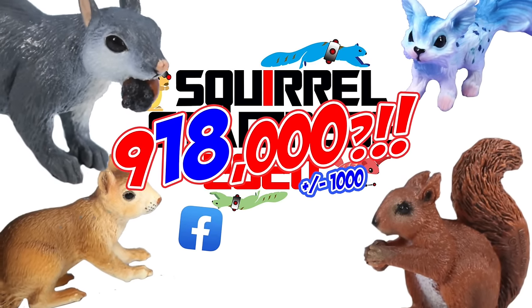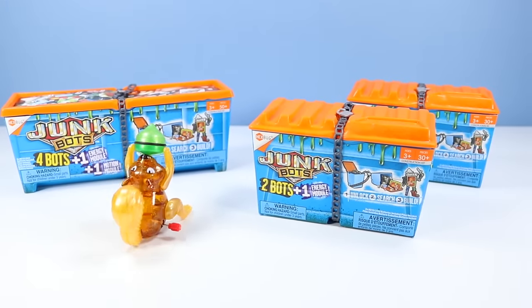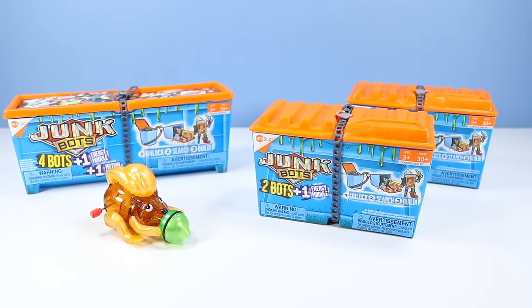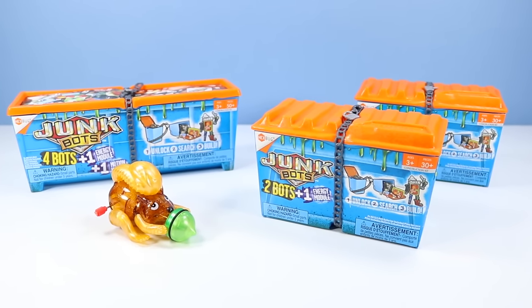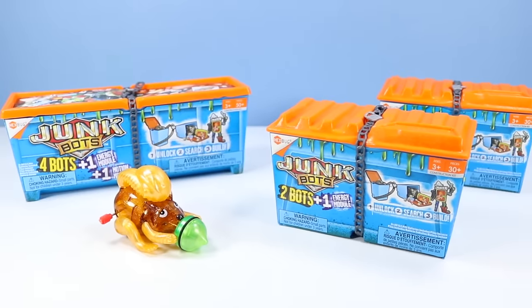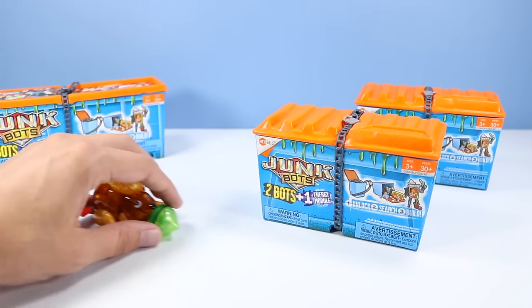Follow us on Facebook and help share the news! There on the table we have the Hexbug Junkbots. We have two 2-bot packs with one energy module over here - they usually run about $10. And we have one 4-bot pack with one energy module and one motion module. Should be plenty of Junkbots to build today. Let's start right off with a 2-bot single pack.